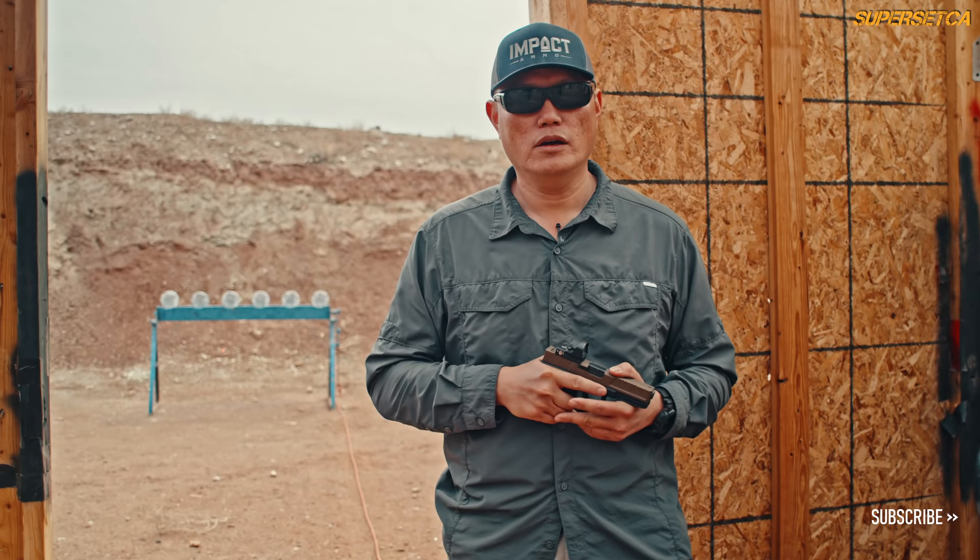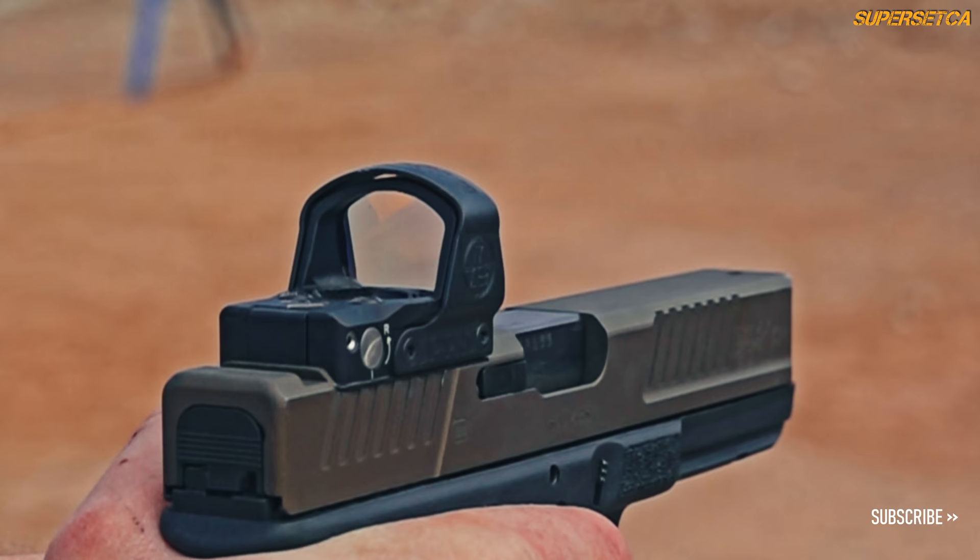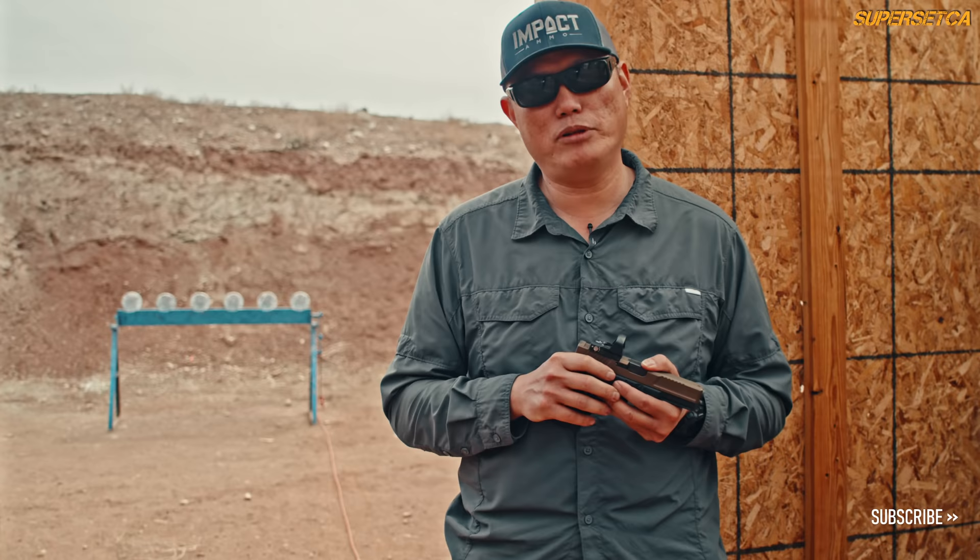Let's talk about the mount. The Leupold Delta Point Pro has its own proprietary mount — the Delta Point Pro mount. However, it is becoming fairly common, with lots of adapter plates and slides available.